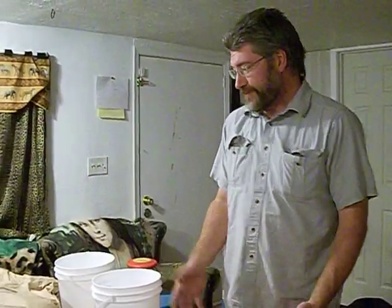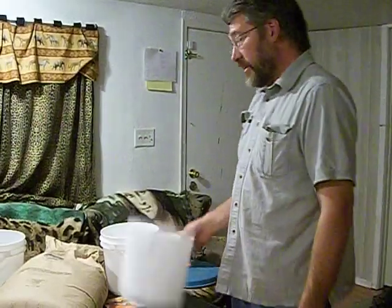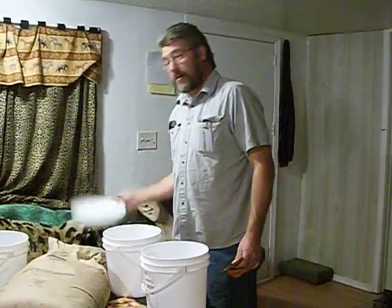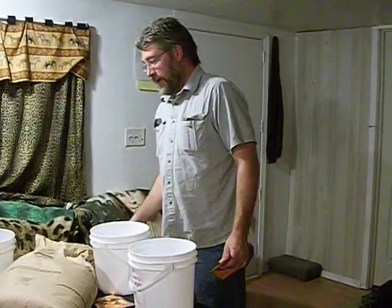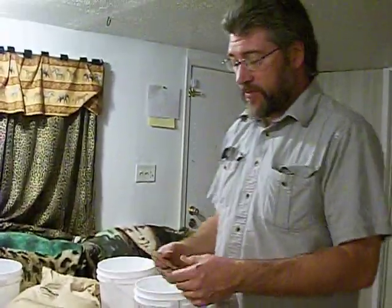I want to share with you all how I do food storage. Basically you need three things: you need hand warmers, you need buckets and lids — food grade only — and you need something to put in them. I'll go over this one at a time and explain things to you.